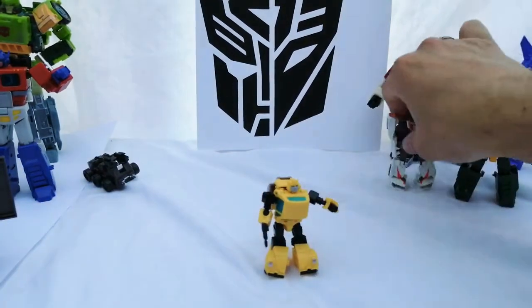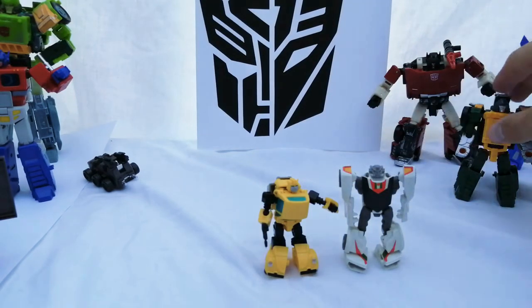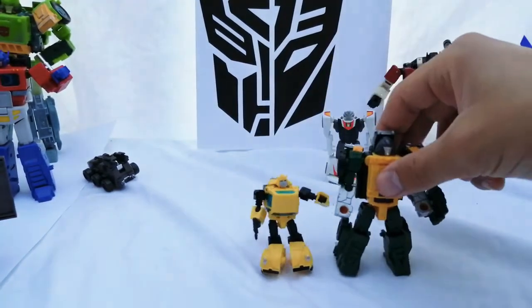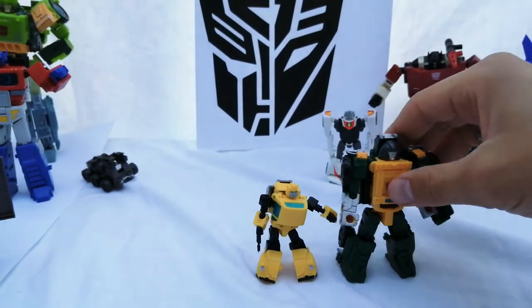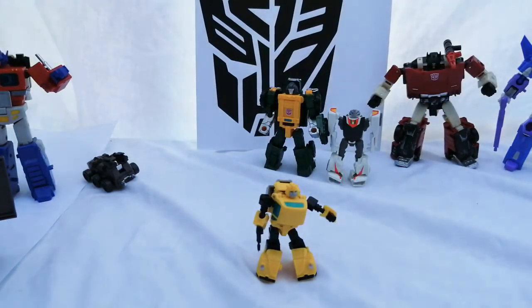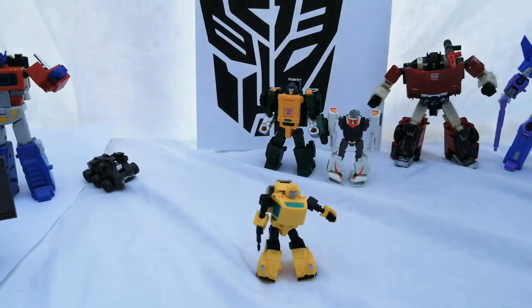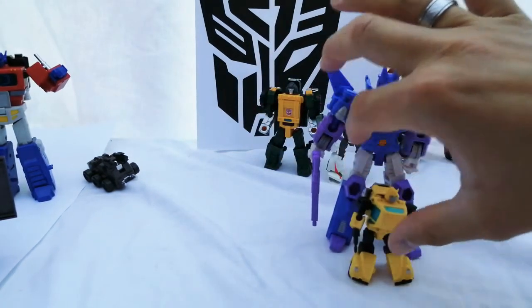For comparison, the best match I found is the Transformers Prime Cyberverse Legion Wheeljack next to him. Then you've got Brawn — Legends class, Titans Return — and he's a lot smaller. Next to Siege Springer he's a proper little toddler. And then there's McFanToys Cyclonus — and you can see the completely different scale.